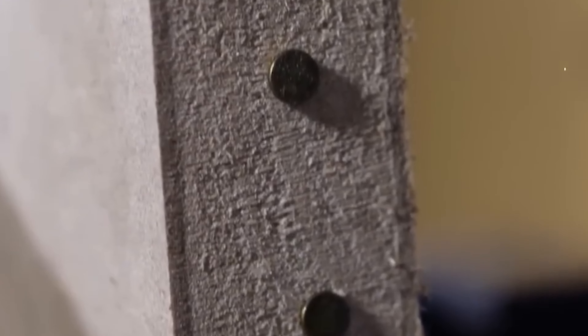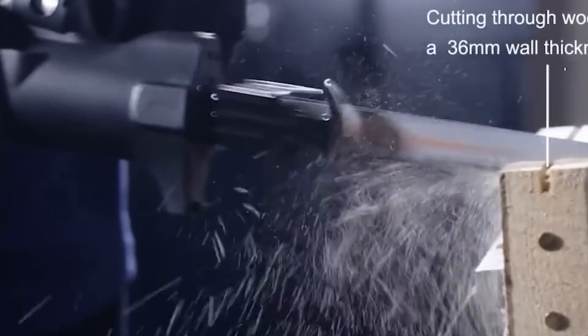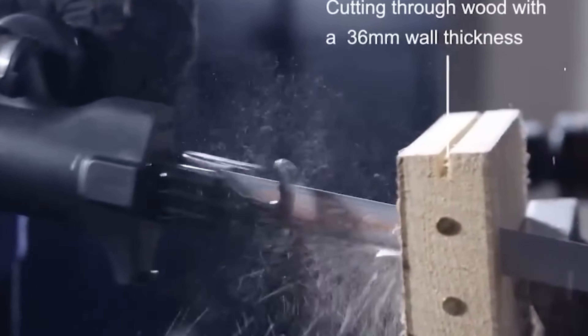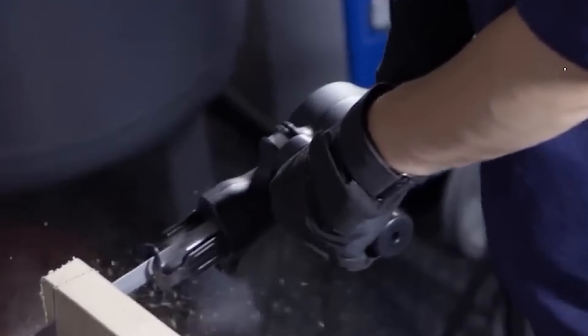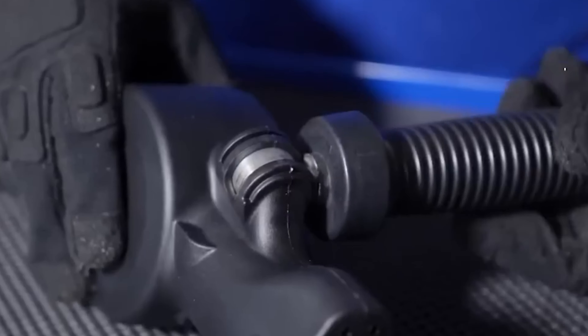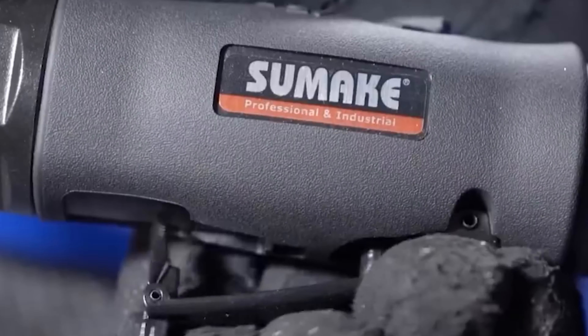Quick blade changes can be made without tools, enhancing productivity, while adjustable speed control allows users to tailor cutting speeds for different materials. Built with durability in mind, this AirSaw is ready to tackle demanding industrial environments.